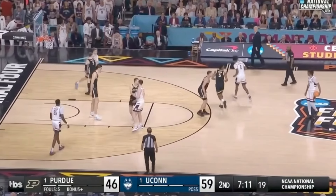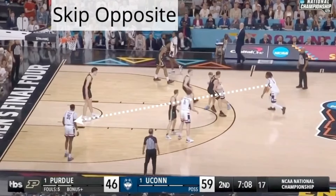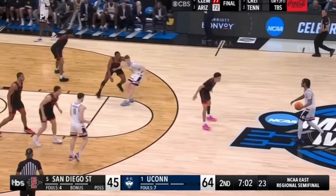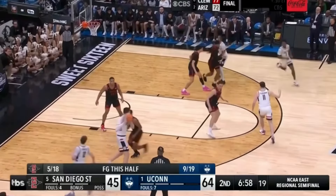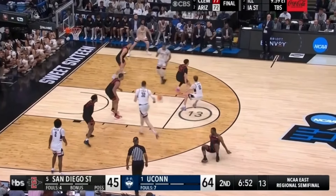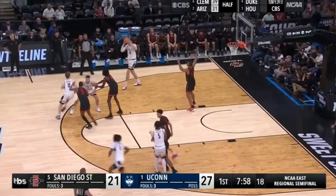Throughout the NCAA tournament, one of the great sets UConn ran was their horns. They skipped it opposite to one of their five men, who then played out of that skip opposite. They had so many different variations of actions — they could slip cut, go into a zoom action, a double zoom action, and then into continuous zoom action into a slot cut. They had so much to do out of this set. You can see right here: horn step up, throw it opposite.